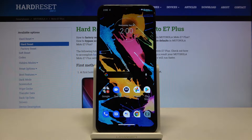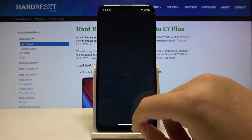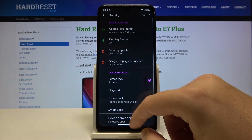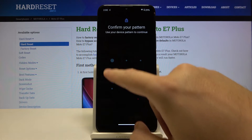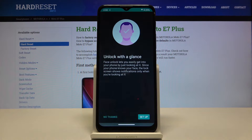Welcome. If you want to set up face unlock on your Motorola Moto A7 Plus for the first time, you have to go to Settings. Just scroll down and reach Security. Here we have to tap on Face Unlock, then draw the pattern or any other lock method that you have — in my case it was simply the pattern.